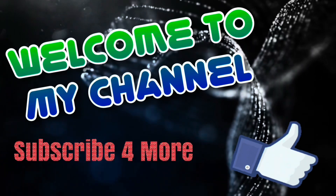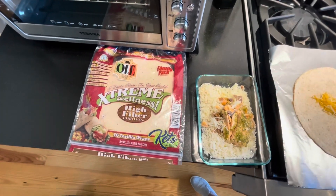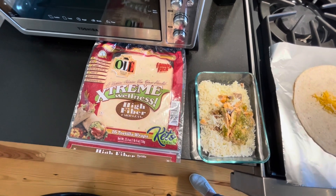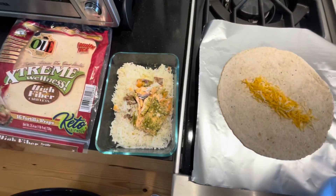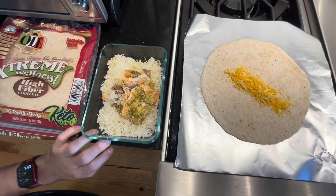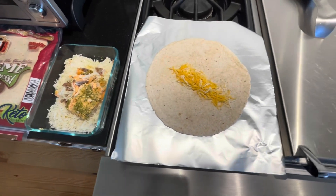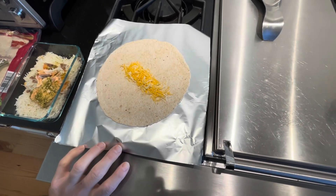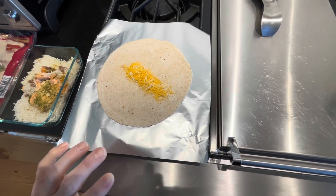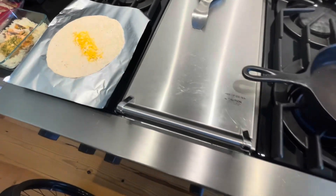Let's go ahead and get started. These are the foods that we will be using. We'll start off with a simple tortilla shell, then the rice and fish that we prepared last night, so you don't have to fix that fresh. We'll put it on a piece of tinfoil, and we have some cheese, which will help hold the rice and the salmon together.